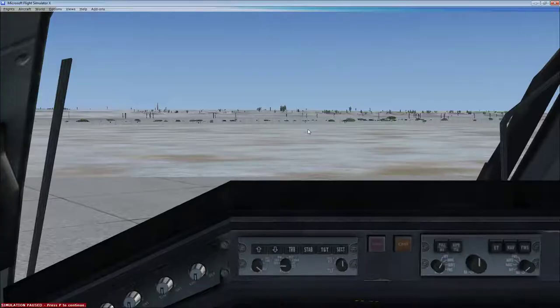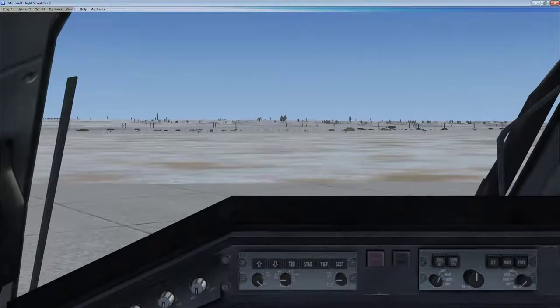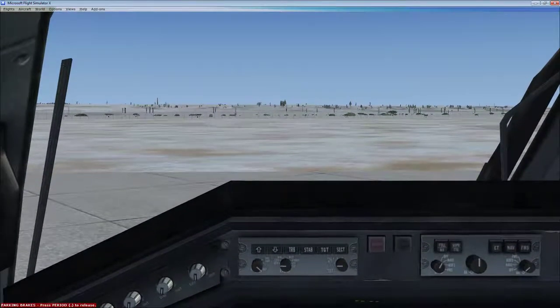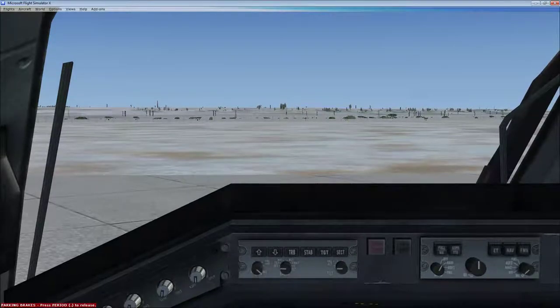Now, one thing I find a bit annoying about some FSX airplanes — and this one is no exception — is that when you get into the game, it will frequently just start taxiing away even though the engines are off. The simulation is paused. When I unpause, it's going to start gliding away, so you've got to hit Control+Period to turn on the parking brake so it doesn't go driving off through the fence.